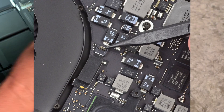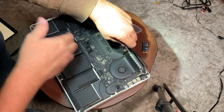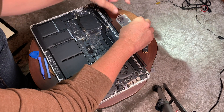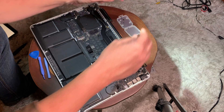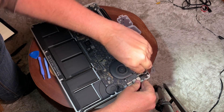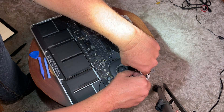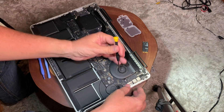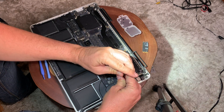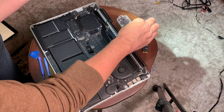Now we're going to work on the speaker on the other side. We'll remove that cable — basically the same process — and get that one out. I'm going to leave this video playing in real time because it's a little bit easier if you just see it as we go along. Go ahead and remove these screws as well.